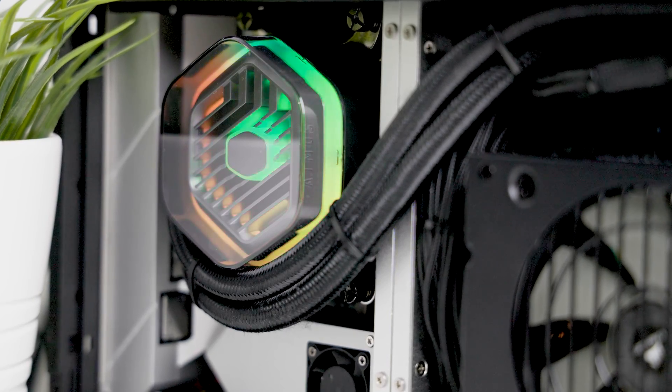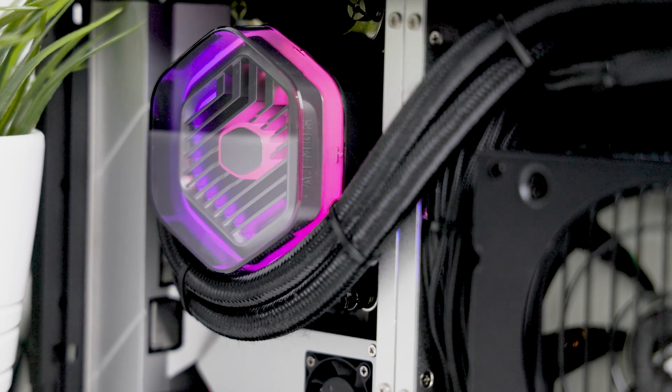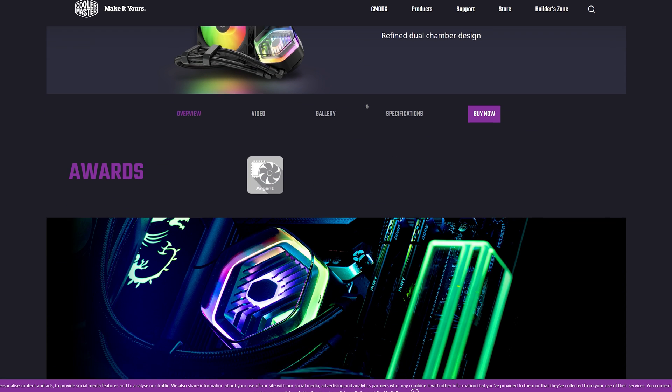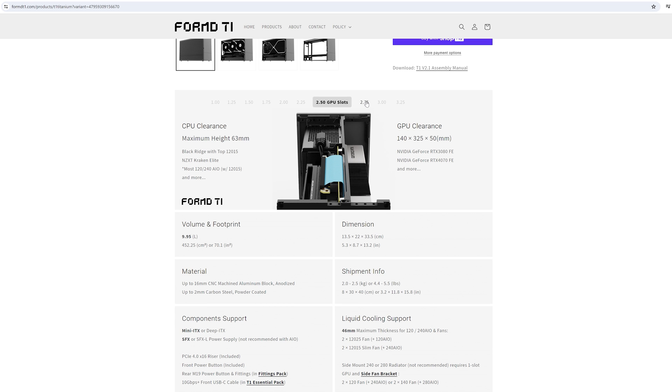For this test we'll be using the new Master Liquid Atmos from Cooler Master. The Atmos is a 240 millimeter all-in-one liquid cooler with a 53 millimeter tall CPU pump cover. This cooler is fully compatible in one to three slot configurations and partially compatible in the 3.25 slot option if you remove the tinted plastic pump cover.